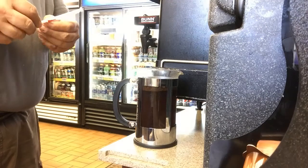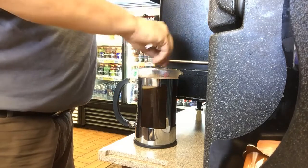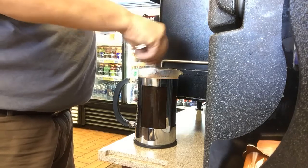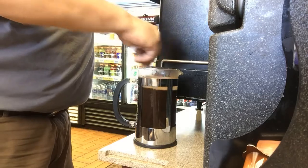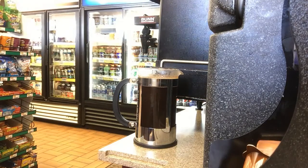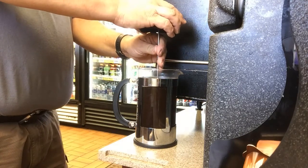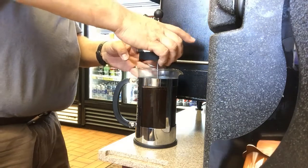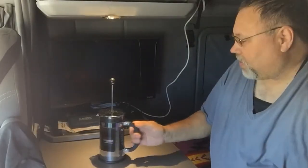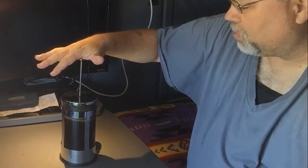I'm going to get a stir stick. Put the press in, and don't push the plunger down — it's got to steep. It needs to steep for at least five minutes, so it's been at least that. Now we just push the plunger down slowly.